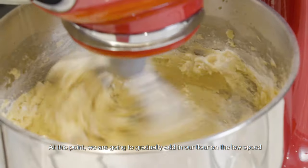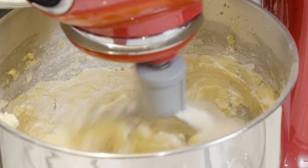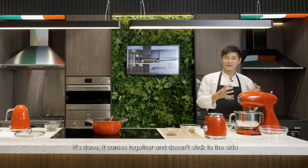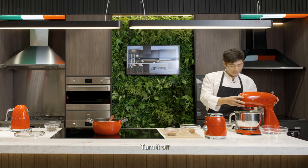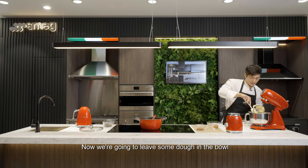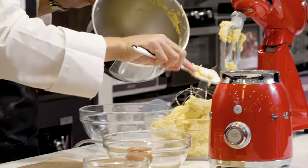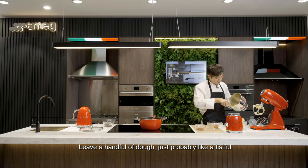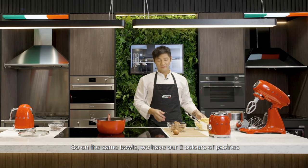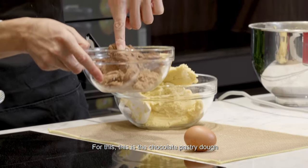At this point we're going to gradually add in our flour on the low speed. Now once you have finished putting in all our flour, it's done. It comes together and doesn't stick to the side — that's what we want. Turn it off. It should all clump nicely. Now we're going to leave some dough in the bowl because we're going to mix a different colour dough, just for decorations. Leave a handful of dough, just probably like a fistful. We can add in our cocoa powder and continue to mix on the low speed. So in the same bowl we have our two colours of pastry — the normal pastry dough and now the chocolate pastry dough.